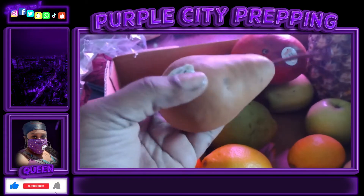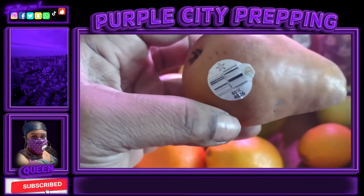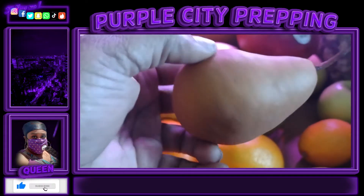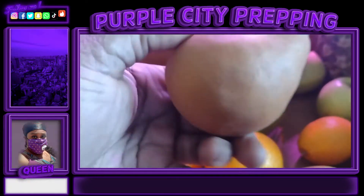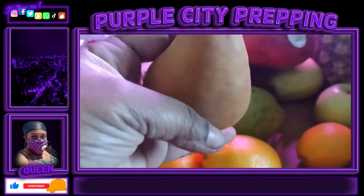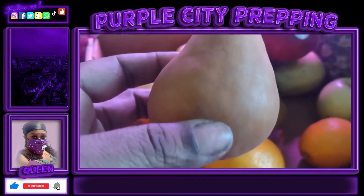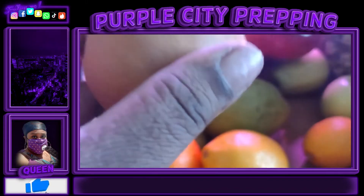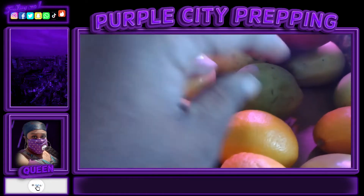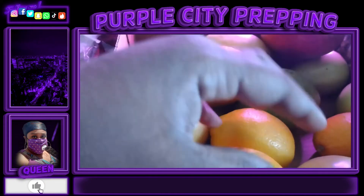This pear right here is a Bosc — B-O-S-C — and it is delicious, so sweet. It almost reminds me of the pears you get out of the can. It was so sweet straight from the fresh fruit and it was really delicious. I had one yesterday and took the seeds out. I'm going to replant them and try to get a pear tree, a golden delicious, a pink lady, and an apple crisp tree. I also want a blood orange tree and a regular orange tree, and I'm going to do all of those in my backyard.